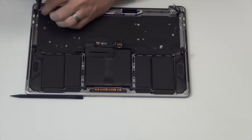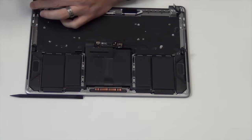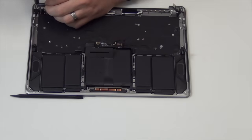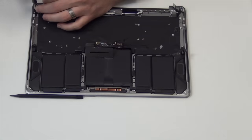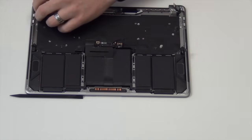Next, remove the T4 screws holding down the headphone board. After the screws have been removed, the headphone board easily comes out.